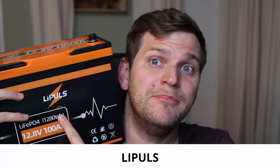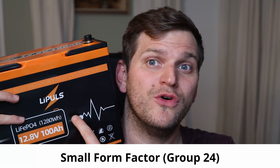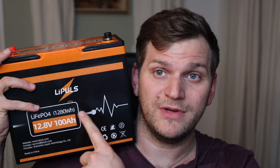Hi and welcome back to the channel. In today's video, we will look at the LiPulse Lithium Iron Phosphate battery — 12 volt, 100 amp hours, small form factor. Not a mini and not a Group 31. This one is a Group 24, I believe. This battery is smaller than the ones we've seen on the market so far. This is a brand new battery and a brand new brand.